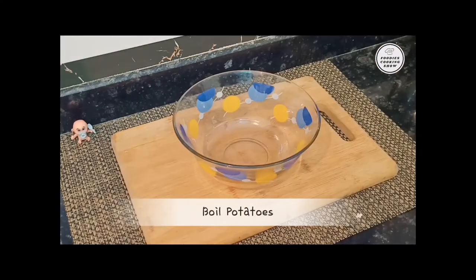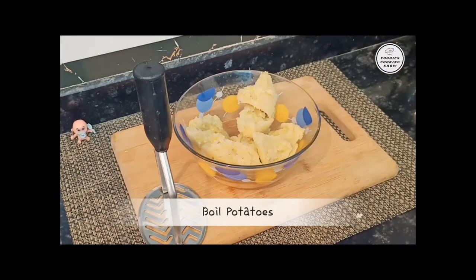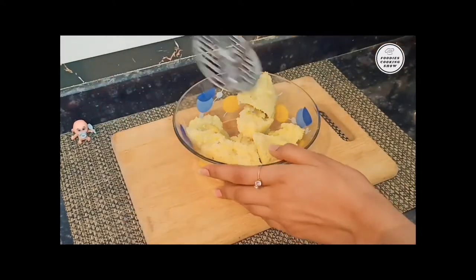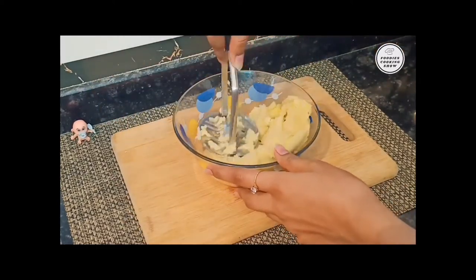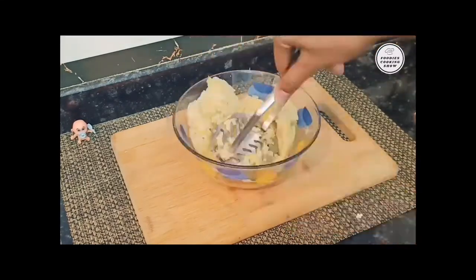First, we will make the tikki. We will take boiled potatoes and mash them well. No lumps should be left — mash it well.